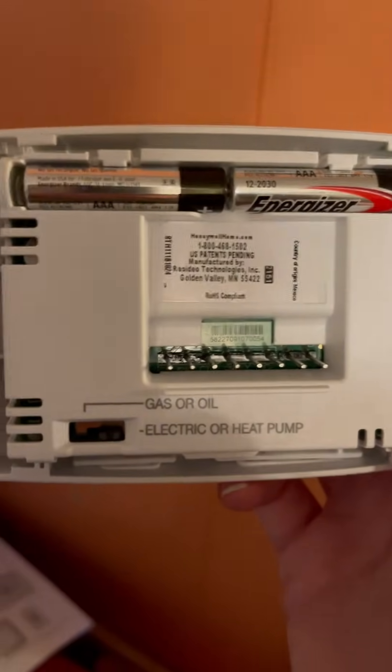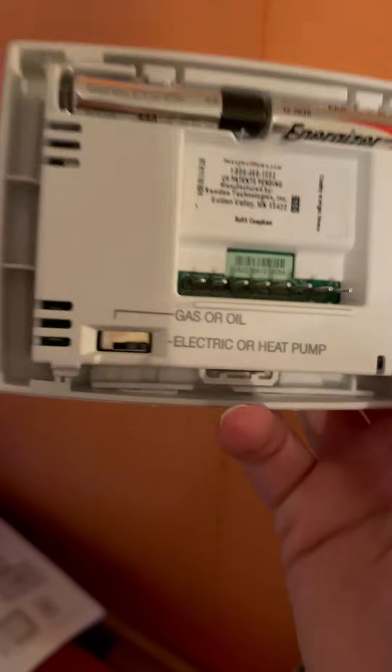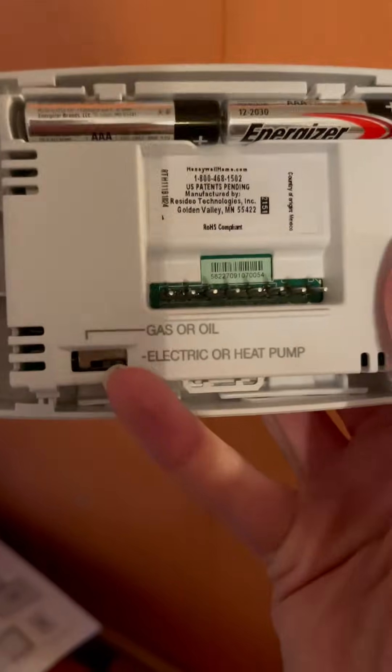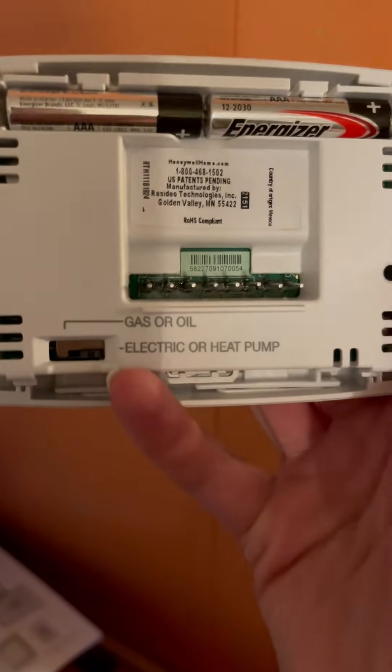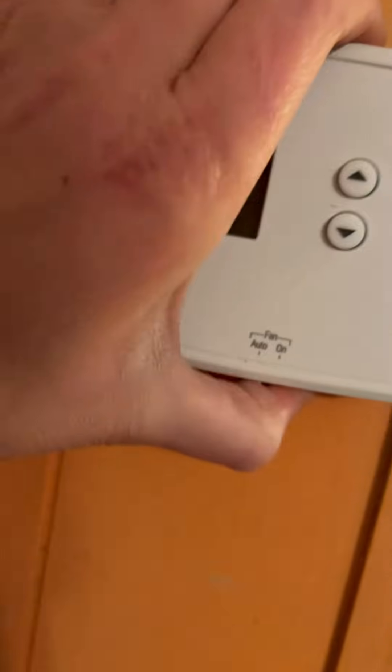This takes two AAA batteries and there's a switch down here for gas or oil, electric, or heat pump. This one is an electric heat pump, so I slid it over to the right. Now I'm going to put it on — it just pops right on. Make sure you put the top on first and then push on the bottom, otherwise it's harder to get it to work.